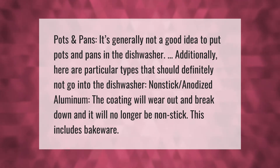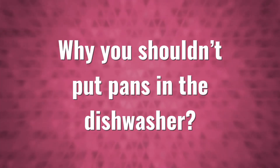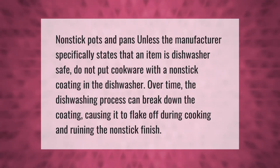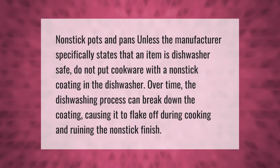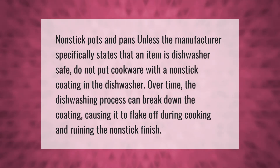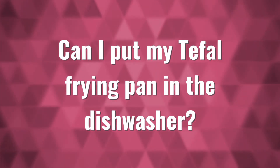This includes bakeware. Non-stick pots and pans should not be put in the dishwasher unless the manufacturer specifically states that an item is dishwasher safe. Over time, the dishwashing process can break down the coating, causing it to flake off during cooking and ruining the non-stick finish.